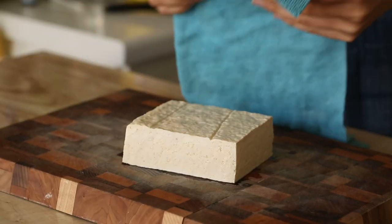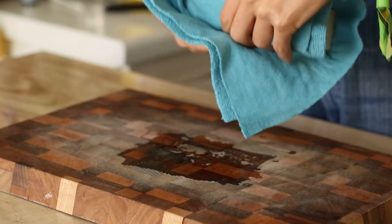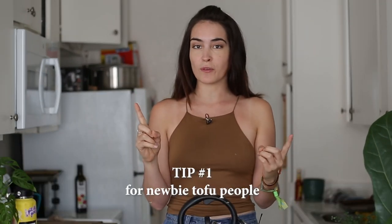There are plenty of ways you can drain it. They have tofu presses that you can buy — some people love those, I bought one and I never use it. You can use paper towels, but if you want to be sustainable you can use a reusable towel. So I'm going to wrap this up and then grab something heavy to put on top to press the liquid out, because tofu is full of water. Removing the water gives us a better chance at the texture we want and helps the tofu absorb our marinade and other flavors better. Tip number one for newbie tofu people: drain your tofu.